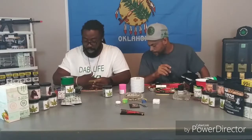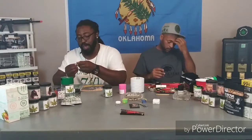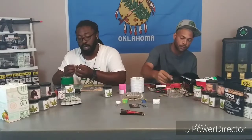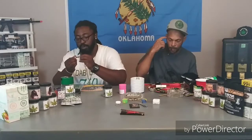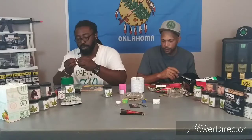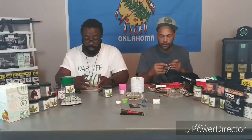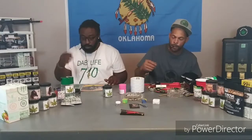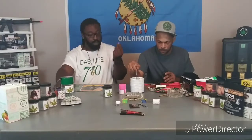I am rolling up Norma's Dream — straight Norma, no wax, no hash, nothing extra. We're going to see what she looks like because somebody went through all of that, came up with a strain for its actual purpose, to represent someone. I want to know what it tastes like and give you an honest review on it.